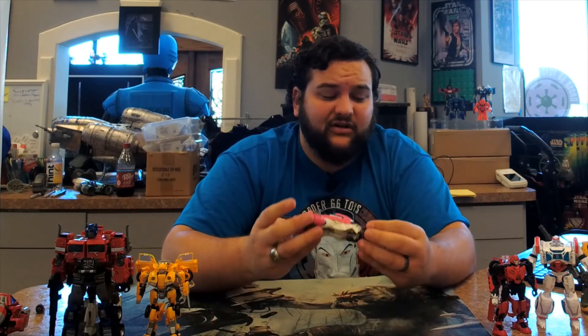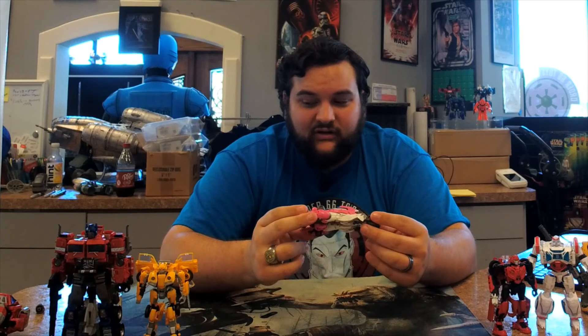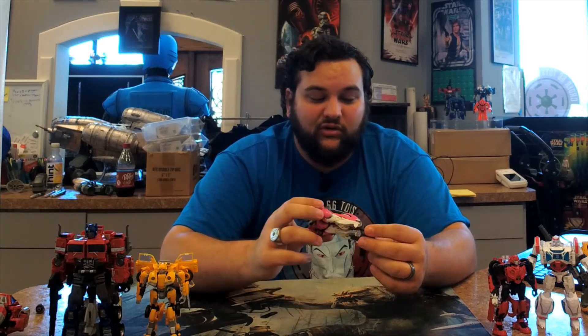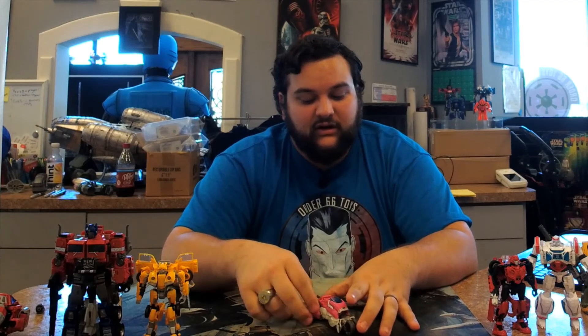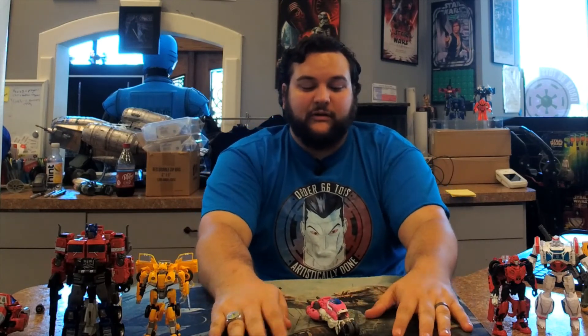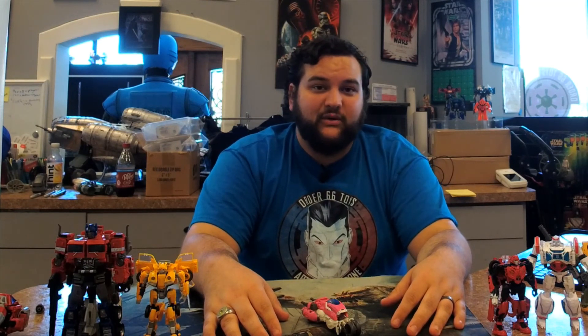But other than that, I absolutely love this figure. This was probably the Cybertronian mode I was looking forward to most, other than Bumblebee himself. I just absolutely love the way they did RC, and I'm glad they didn't skip her and move on to Rise of the Beasts or something else. Thank you so much for tuning into this review. Make sure you check out other Bay 12 content, like and subscribe, follow us on social media, and tune into our monthly Facebook live sales for awesome toys and collectibles. Transform and roll out!